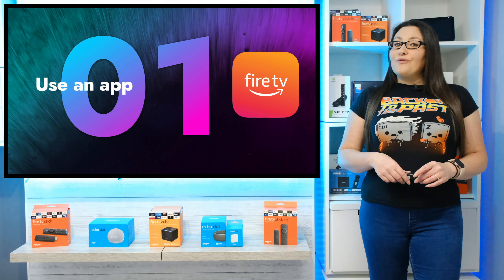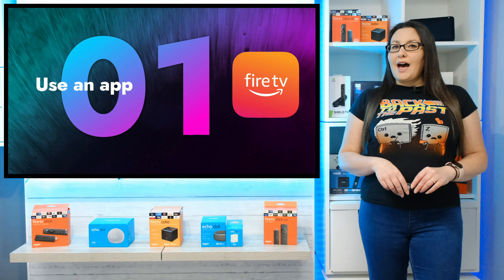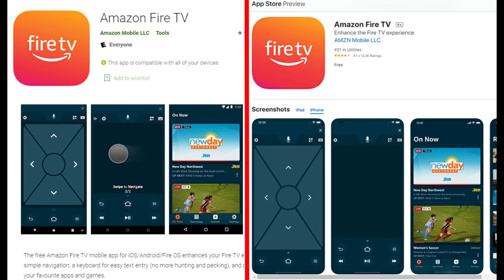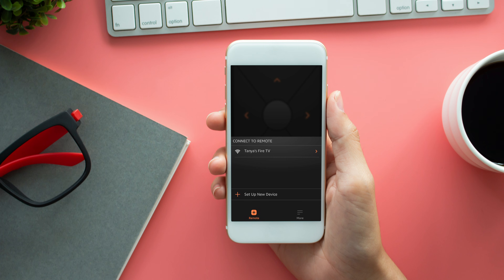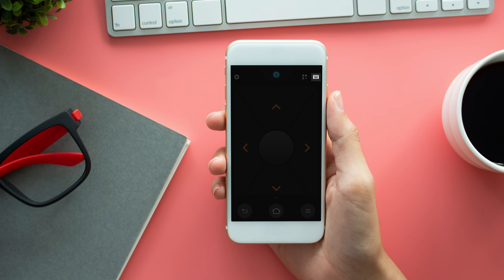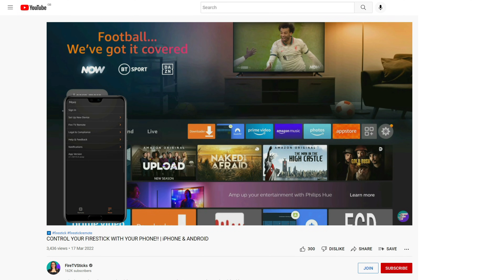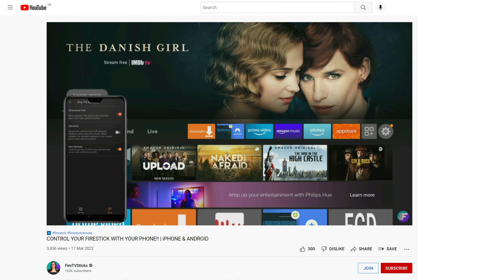The quickest, easiest and free way to use a keyboard with your Fire Stick is to use an app called Amazon Fire TV. You can get this app on your Android and Apple devices directly from your app store for free. Once installed, open the app and connect it to your Fire Stick. Then you can select the keyboard from the top right of the screen, and from there use your phone's keyboard to quickly and easily type in information. The Amazon Fire TV app has much more functionality than just a keyboard.